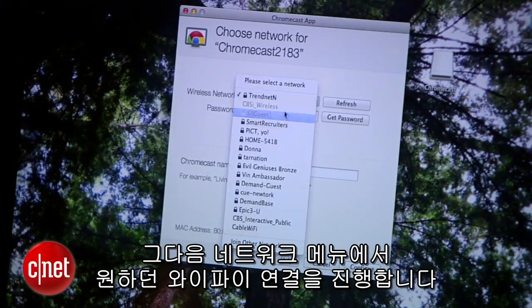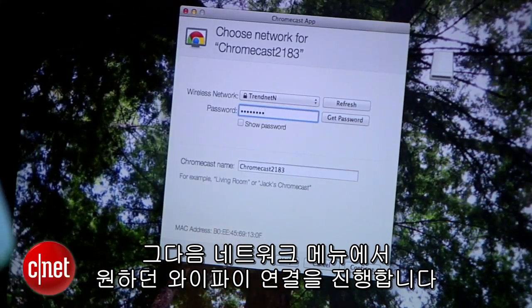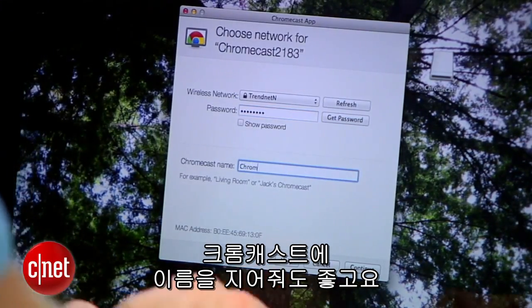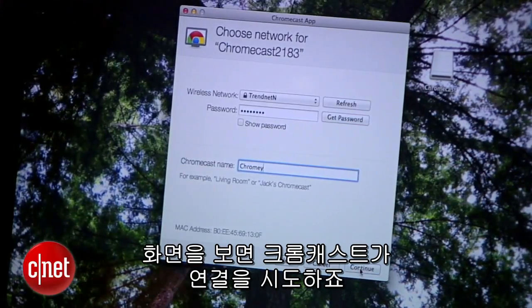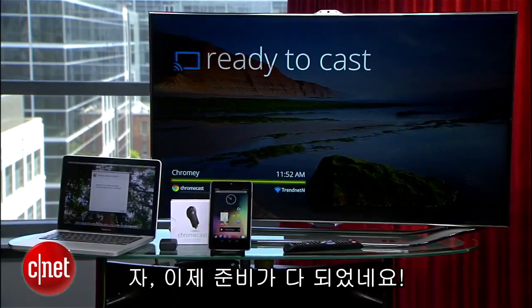Next, I'll choose the Wi-Fi network I want to use from the dropdown list and enter the password. You also have the option to give your Chromecast a name if you're prone to naming your tech. Now, on the TV here, we can see that the Chromecast is trying to connect to the network, and there it goes.